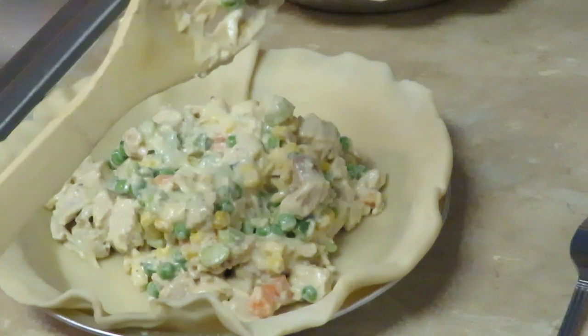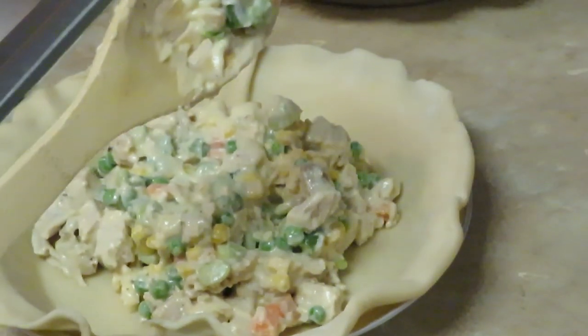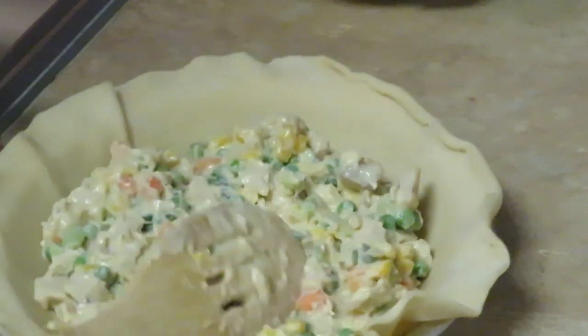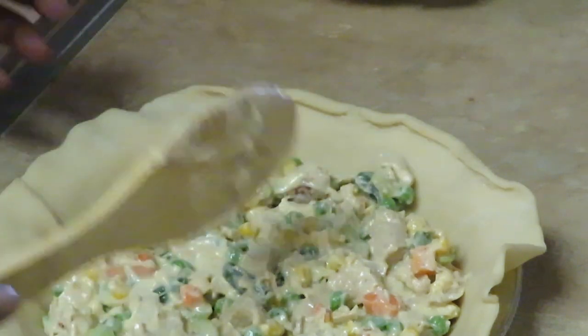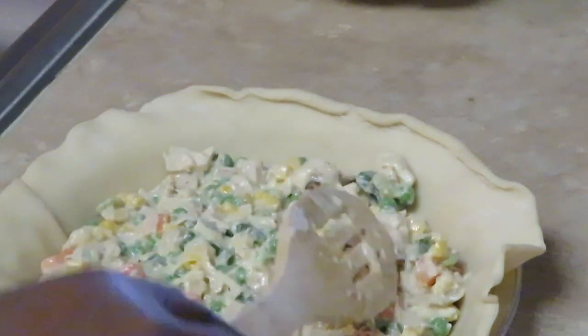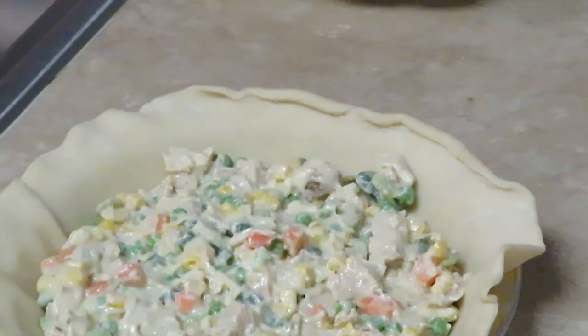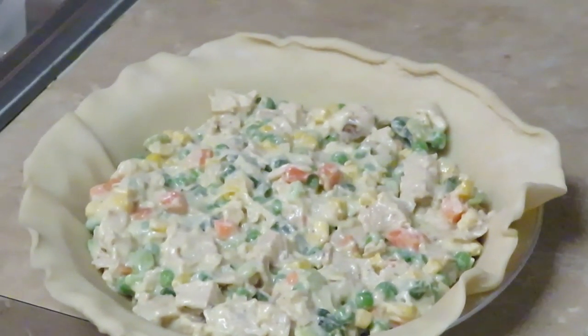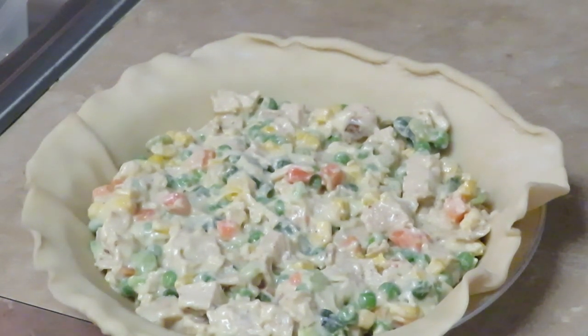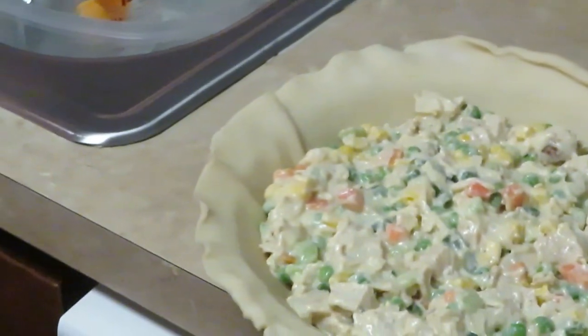Y'all can see real good — look at this, this is going to be nice, it looks really good! Easy peasy, that was easy guys. So let's go ahead — I got to pull the other crust out of the refrigerator — let's get the tops on these babies. Don't forget guys, we are using Pillsbury. Let's go ahead and get the tops on.